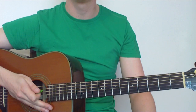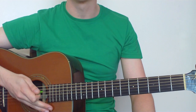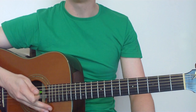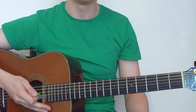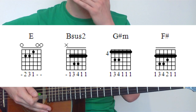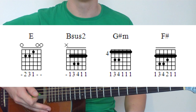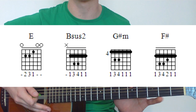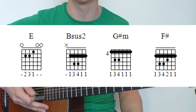This is your basic bar chord version, using the chords E, B, G sharp minor, and F sharp. For the B chord, we're going to use two chords just because it sounds better and it's actually a little bit easier to play than a normal B major. So let's have a quick look at the chords — we'll flash them up on the screen. We've got an E chord, which is just a normal open chord, a Bsus2 which is a bar shape, then G sharp minor and F sharp, also bar shapes. This is really good bar chord practice.